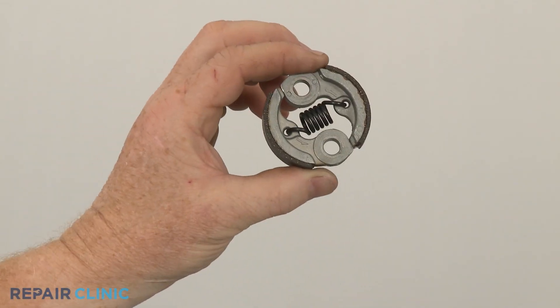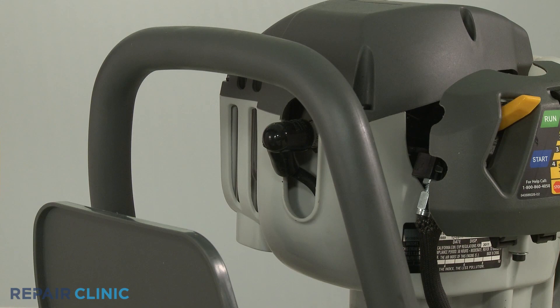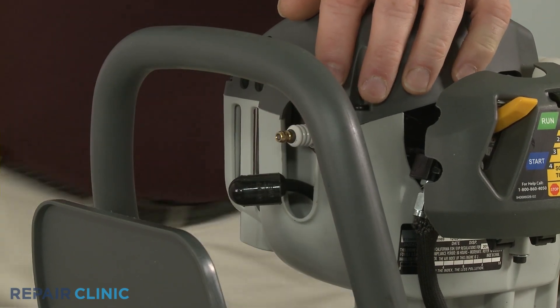Before you attempt to replace a clutch, you should confirm that the equipment's engine has cooled. Next, remove the wire and boot from the spark plug to prevent the engine from accidentally starting.